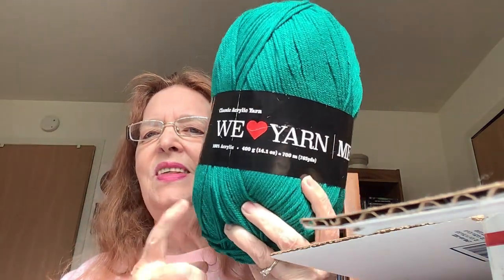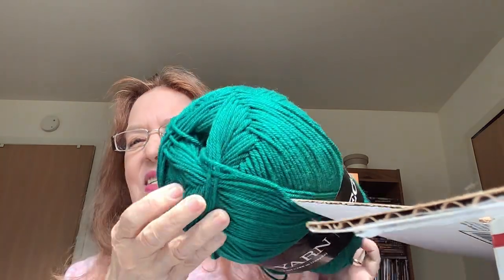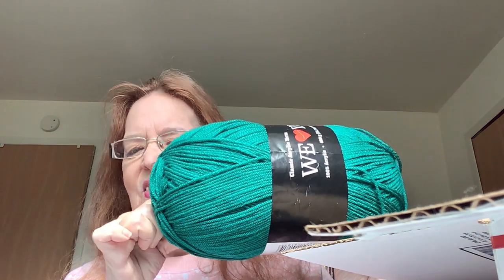Acrylic We Love Yarn Mega Ball. I just saw one of these the other day and thought, wow, this could make a lot of hats. It is 100% acrylic — a whopping 765 yards. I think I can make a scarf and a hat out of this. I think that's the biggest ball of yarn I've ever gotten.